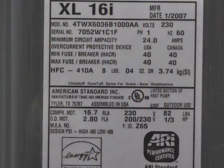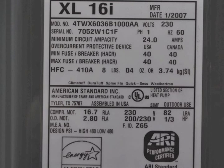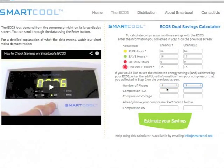Once you've located the nameplate, you either need to find the electrical input to the compressor in kilowatts, or you need to find three pieces of information we can use to calculate the kilowatts. These include phases, RLA, and voltage — again, it needs to be specific to the compressor. If your nameplate doesn't have any of these details, but does list the horsepower of the compressor, you could multiply it by 0.735 to convert it into kilowatts.